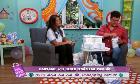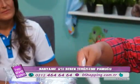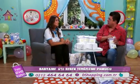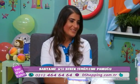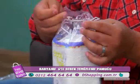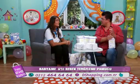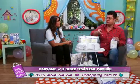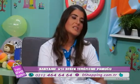Aynısını yaptık: ılık suya batırdık, sıktık, bebeğin altını temizledik, attık. Ama sadece alt temizliği için değil — bebeğin tüm vücut temizliğinde de rahatlıkla kullanabilir anneler. Sıcaklarda isilik olmasın diye çocuğu serinletmek için küçük bir pet şişeyle bile; sağını, solunu, koltuk altını, boynunu temizleyip bebeği rahatlatabilirsiniz.